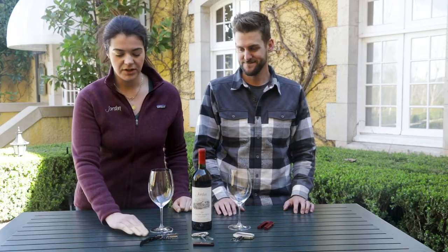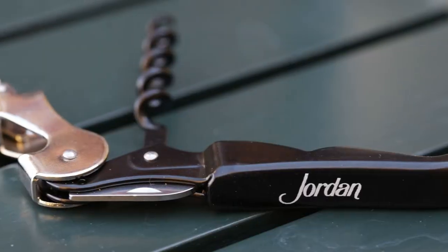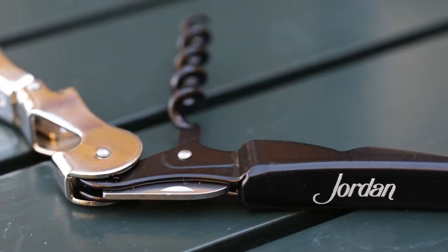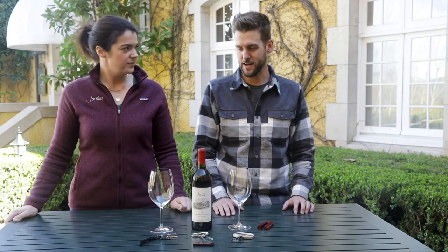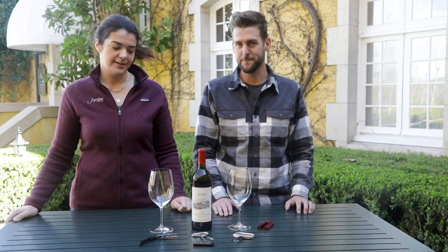Here on the table we have just your traditional waiter's corkscrew. I like to use that up to around the 10 to 15 year mark for wine — when the cork is fresh that way you're not going to break the cork when you're opening it.